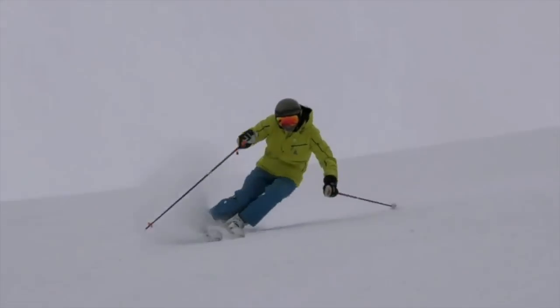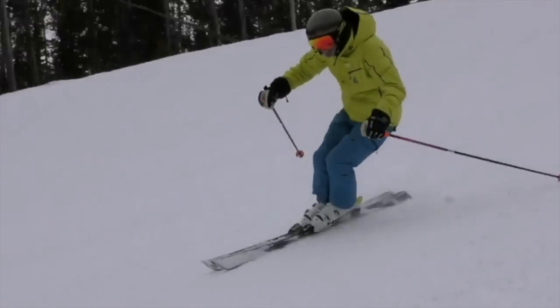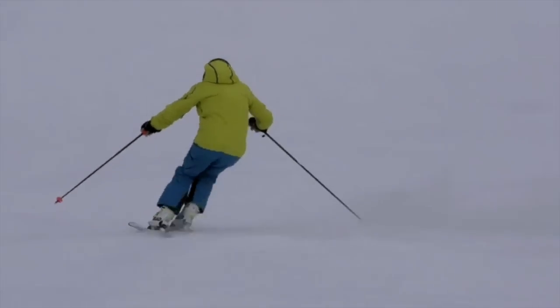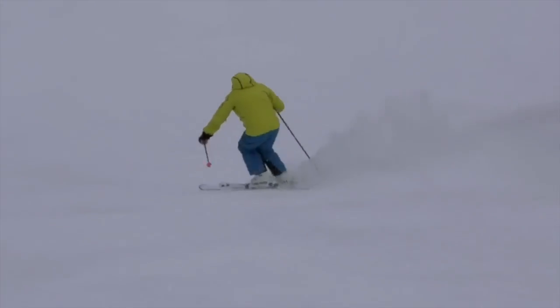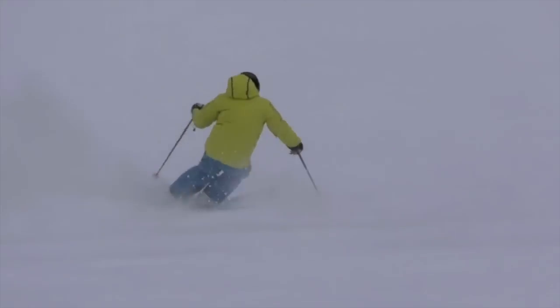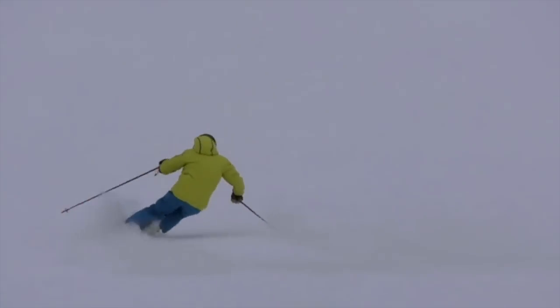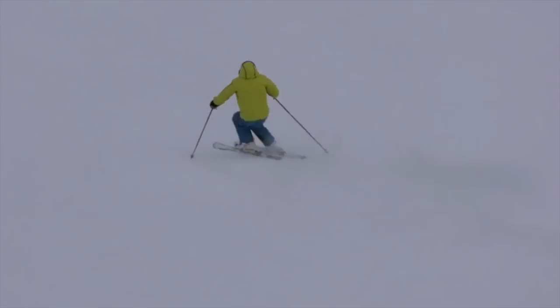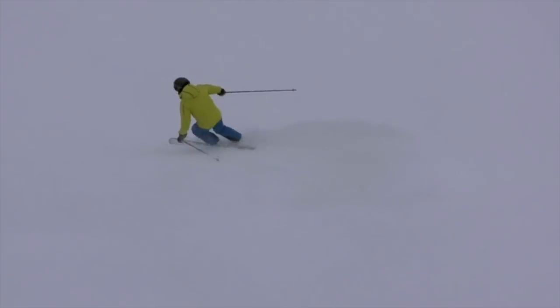So here you'll notice that every turn is completed, and every turn has a flexed leg release. That gives you the ability to change edges quickly without shooting straight down the mountain. Making the turn complete gives you the ability to control your speed, and then start a new turn from across the fall line rather than into the fall line.